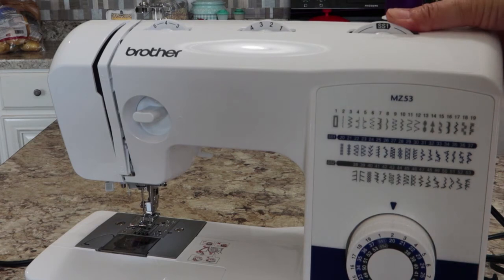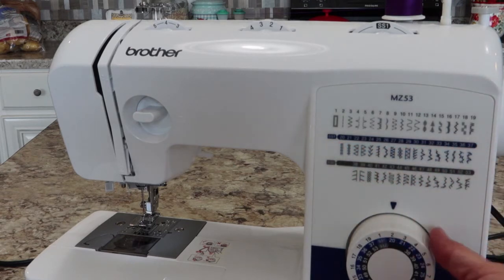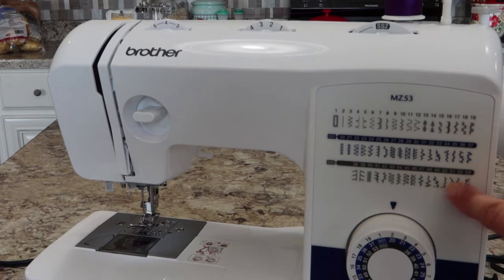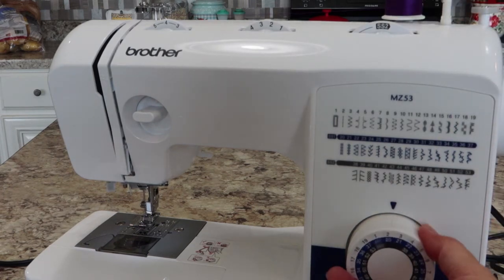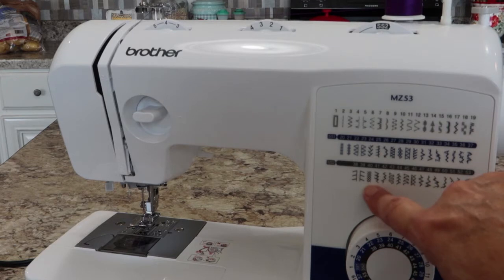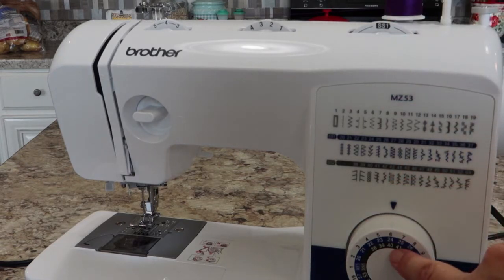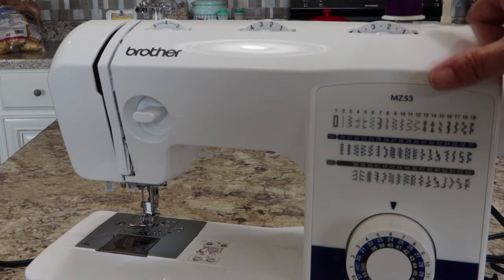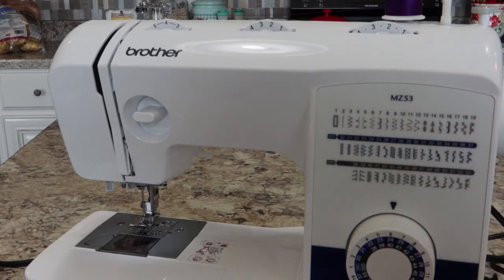When you want to use the second or third level — the other two circles — you just keep rolling the dial. When you hit SS1, that selects the stitches in the middle circle, and you rotate your pattern dial to pick the number you want. When you keep going to SS2, it selects the inner circle. For example, at position 40 on SS2 you get that number 40 stitch; on SS1 that same position gives you stitch 24, the feather stitch; and back on the main level it's stitch number 6, a stretch zigzag.